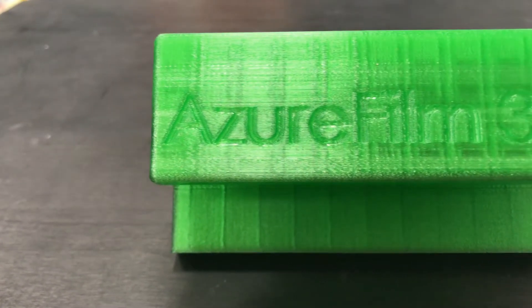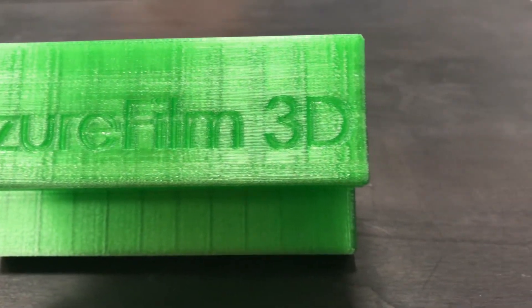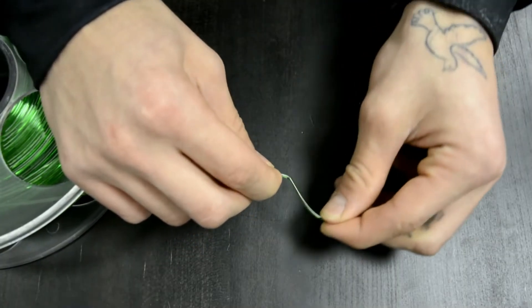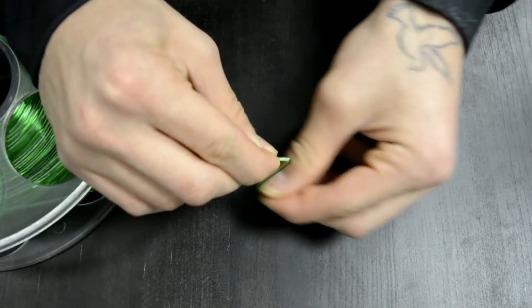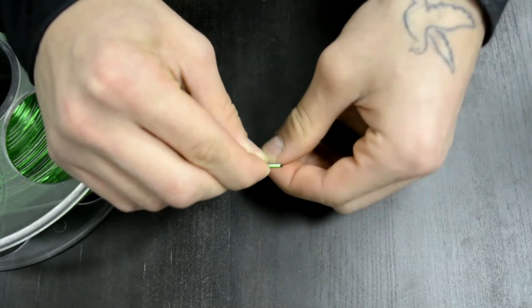Do you need a more durable material or something that can handle higher temperatures than PLA but it's easier to print than ABS? PETG plastic is known as very durable, flexible plastic and easy to use. It combines the most useful characteristics of ABS filament but it's easy to print like normal PLA.